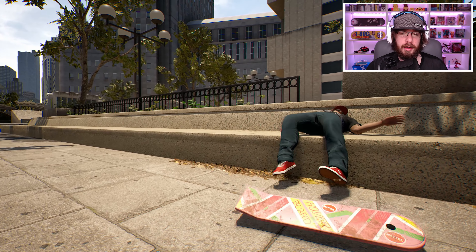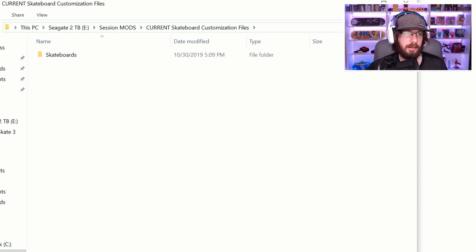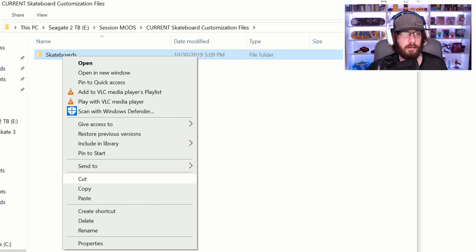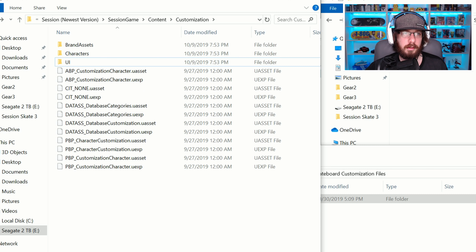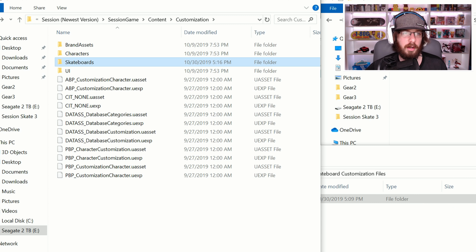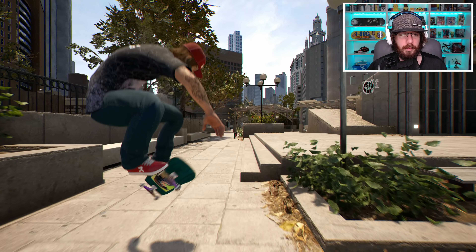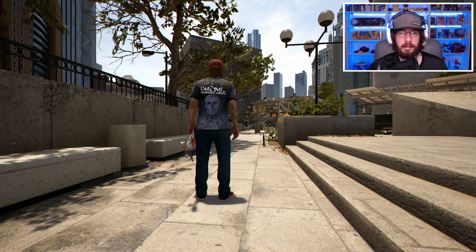Now I'm going to take you through the uninstallation process. To uninstall, go back to your safe backup folder, right click the skateboards folder, and go to copy. Then in the actual session game files — session game content customization — find the skateboards folder, delete it, and then click paste and wait for it to finish pasting. This should restore all your backup files, so you won't have the hoverboard and everything should be back to normal. Let's load up the game just to make sure. And as you can see, everything's back to normal. But if you're still confused, Kelton is going to post an advanced tutorial to the Discord.